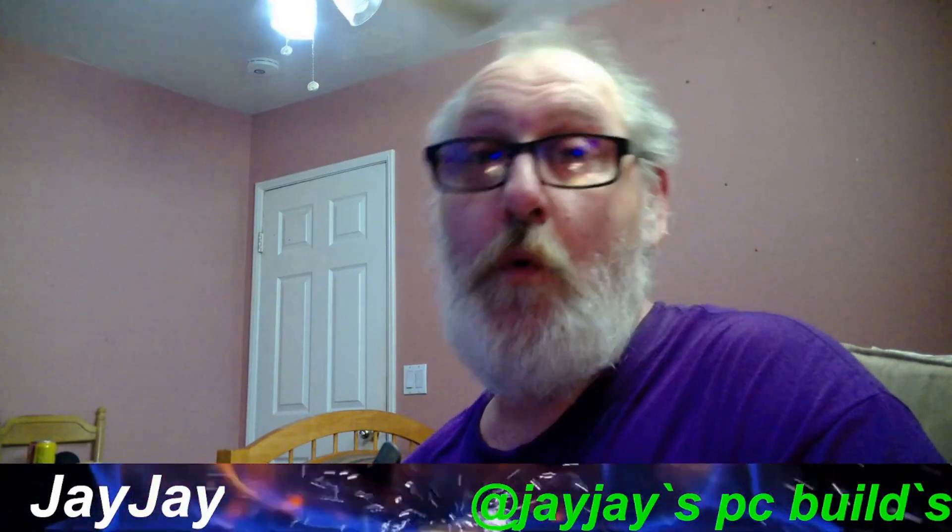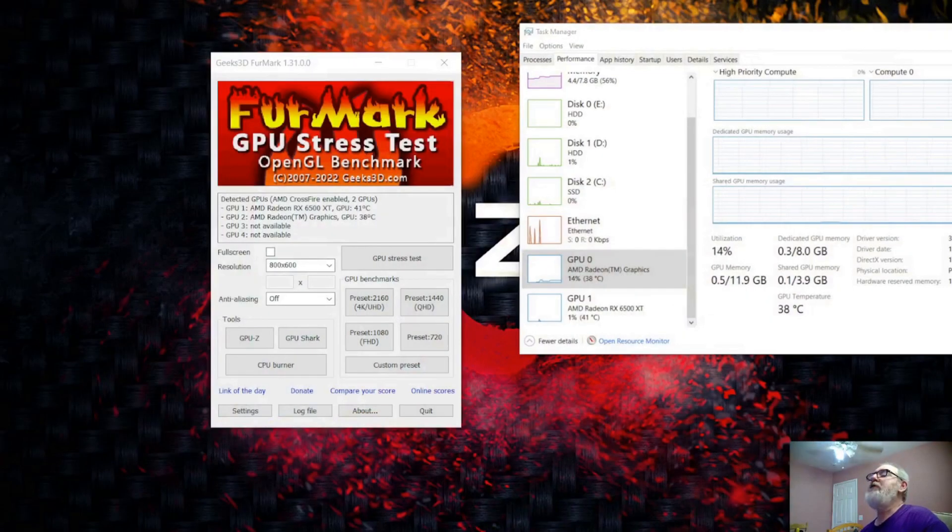All righty. After trials and tribulations and me trying to figure out why I got 8GB of VRAM on my iGPU — which is only supposed to support 2GB — y'all ain't gonna believe this. It's a good one. After doing a little bit of investigation, it looks like I got AMD Crossfire.